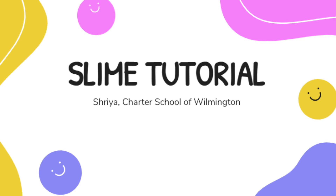Hi, my name is Shria and I'm from the Charter School of Wilmington. Today we'll be making some slime.